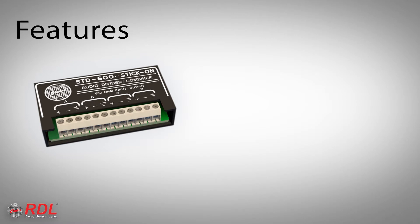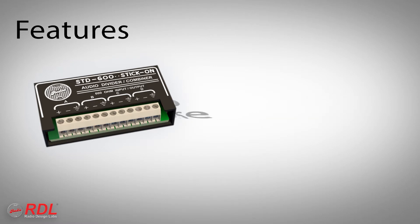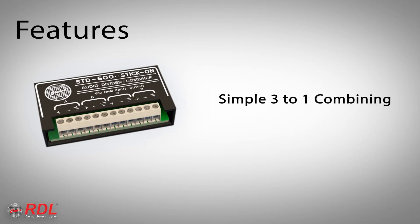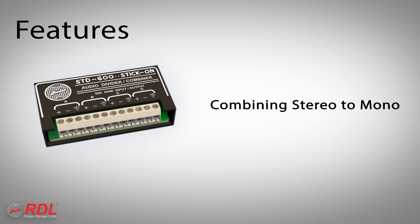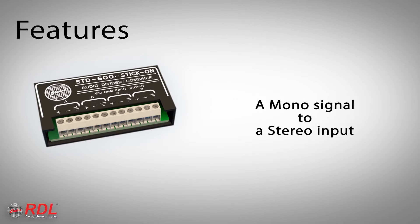The passive design of this module provides: unrestricted audio frequency response, no added noise or distortion, suppression of radio frequency interference that may be on the audio lines, simple 3-to-1 combining, simple 1-to-3 distribution, combining stereo to mono, and feeding a mono signal to a stereo input.